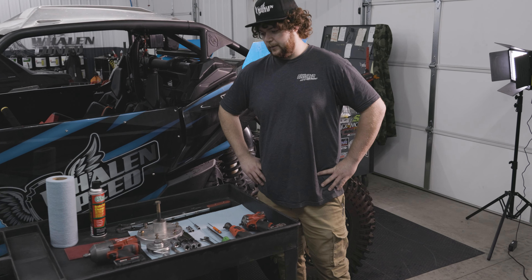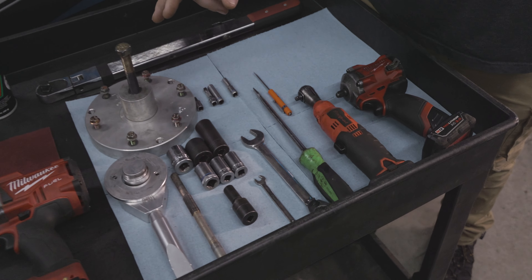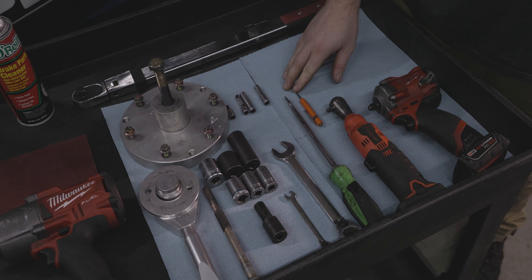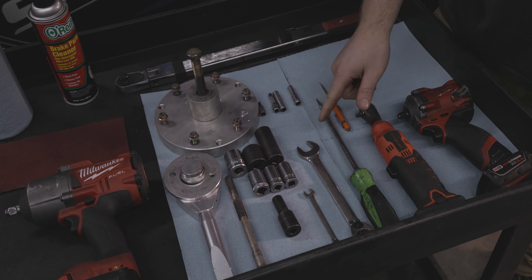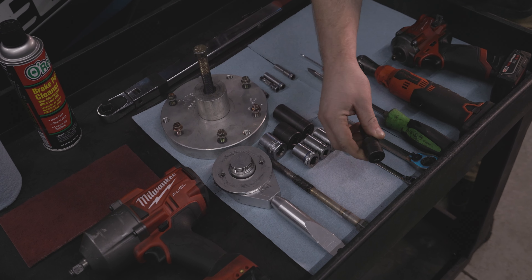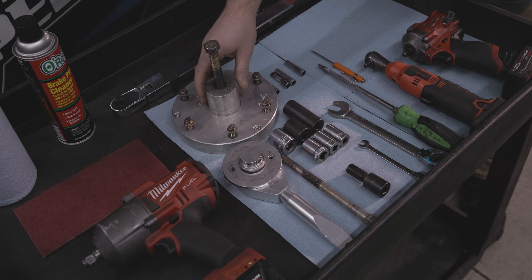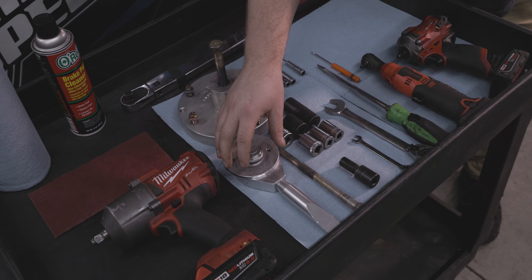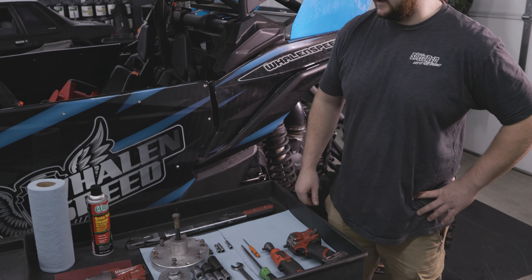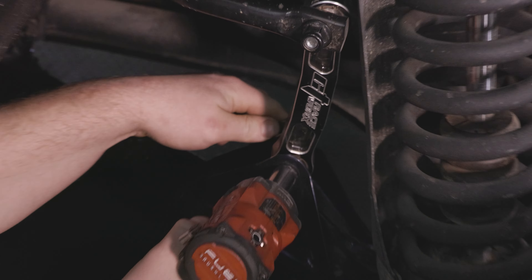We've got some tools here that we're going to be using. We've got a half-inch impact, 3/8, quarter-inch ratchet, a small screwdriver, large screwdriver, 18mm, 8mm. This is kind of optional but it's a 12mm - it's a little helpful for installing this tool. And then we have the belt removal tool and a couple various sockets, torque wrench, and some cleaning supplies for the clutches as well.